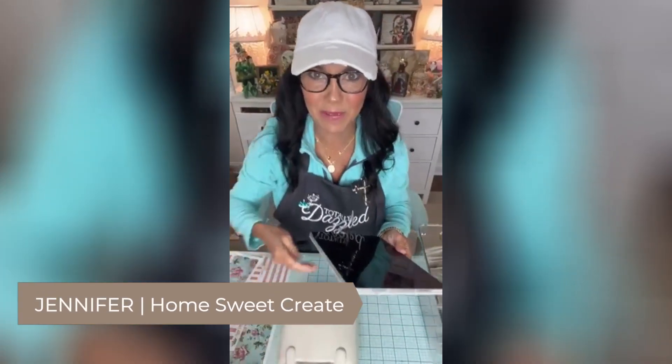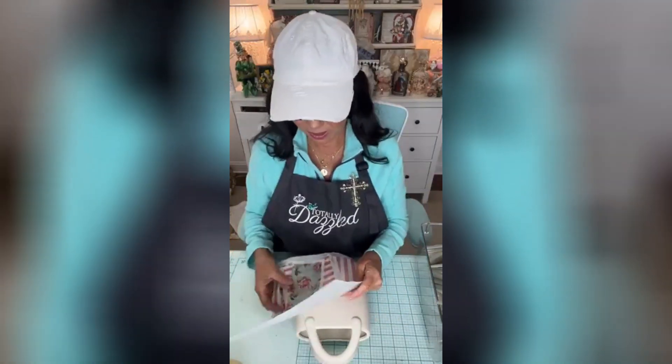Hey friends, hello everybody, welcome to Home Sweet Create and Totally Dazzled. I've had this ceramic vase I got off Amazon forever, but I was back and forth between painting it.